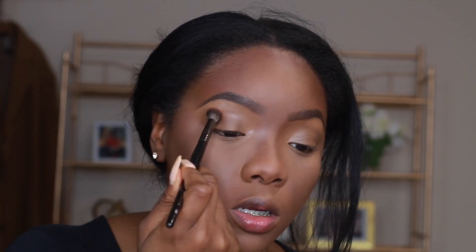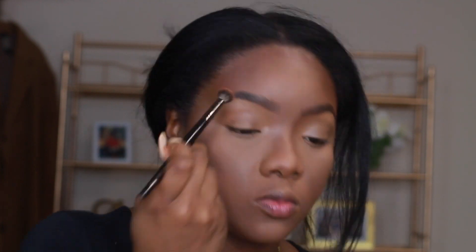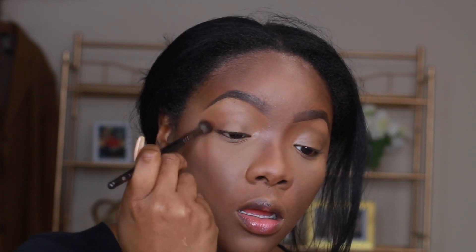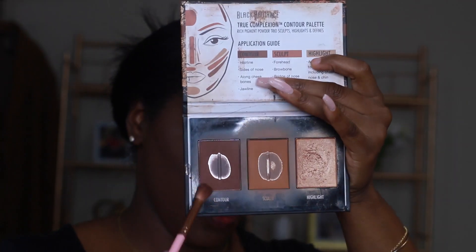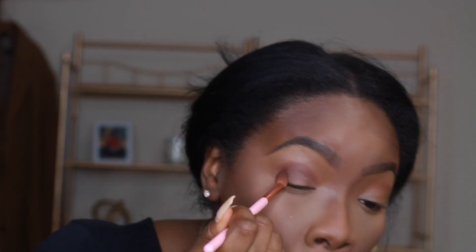Now I'm taking a fluffy blending brush and using that same all-over shade from the contour palette to blend into my crease. Then I'm taking a brown shade with another blending brush and adding that to my crease as well — we're just layering these colors on top of each other to create some dimension.